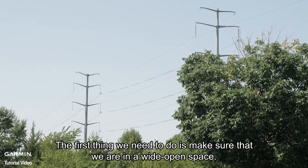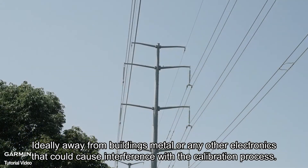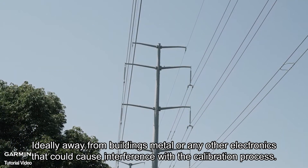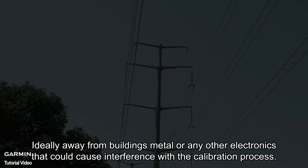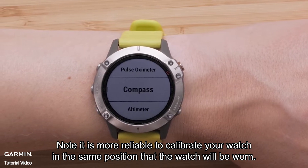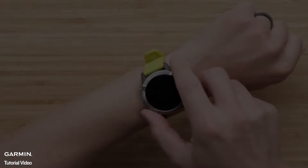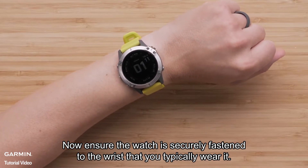The first thing we need to do is make sure that we are in a wide open space, ideally away from buildings, metal, or any other electronics that could cause interference with the calibration process. Note it is more reliable to calibrate your watch in the same position that the watch will be worn. Ensure the watch is securely fastened to the wrist that you typically wear it.